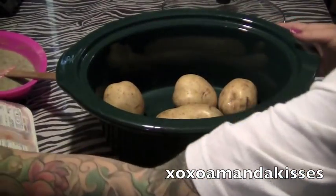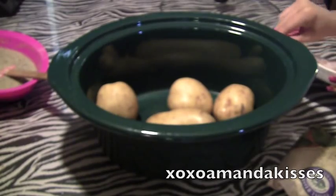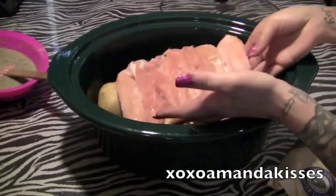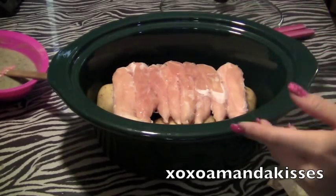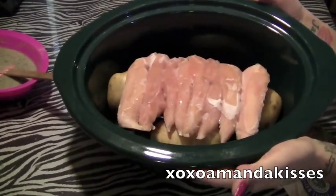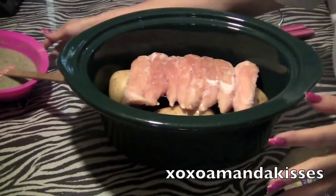I'm going to pull our crock pot up and open our chicken. My chicken strips are completely frozen — that doesn't matter. You can use them defrosted or frozen, it doesn't matter. Just stick them on top of there, on top of our potatoes. Our chicken and our potatoes are in there — just the chicken sitting on top of them.